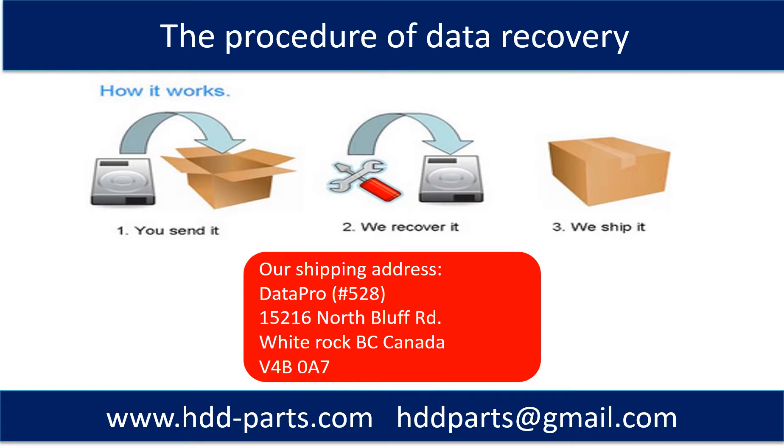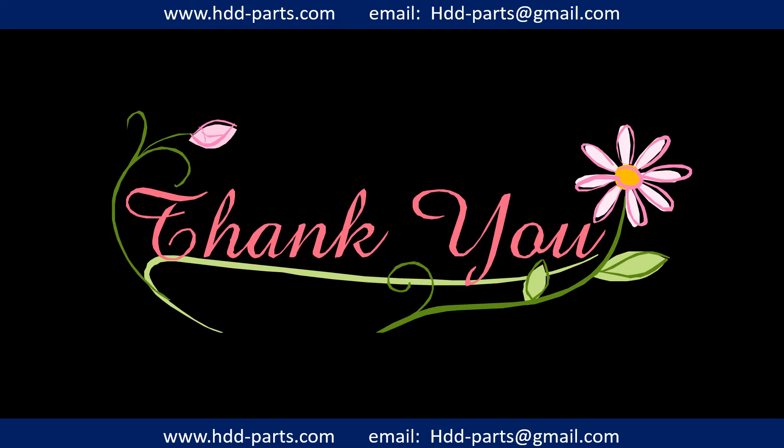This picture shows the procedure of how we do data recovery for our clients. First, the client sends their hard drive to us. Second, we do data recovery. Third, we ship the data back to our clients. Thank you so much for taking your precious time to watch this video. Any comments are really appreciated. If this video was a little bit of help, could you please click like to support me? Thank you again. Bye.